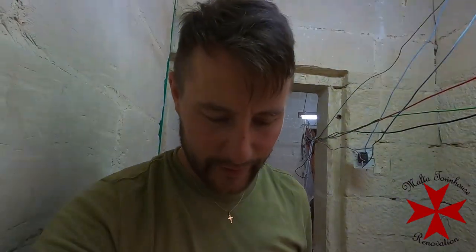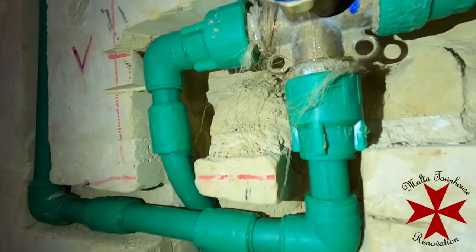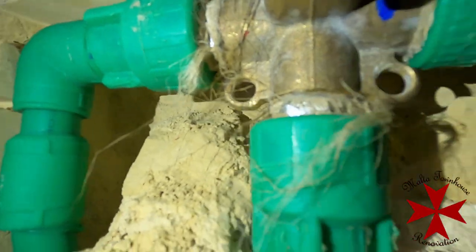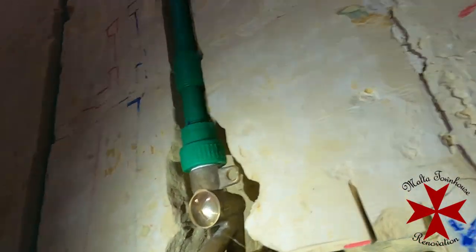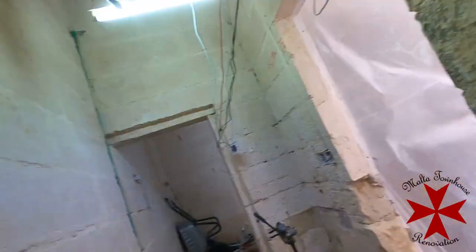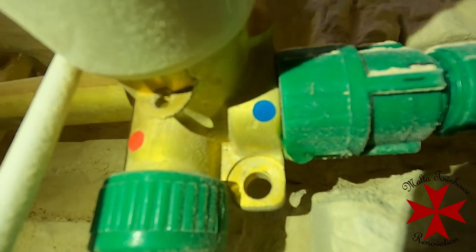Great success! Finally, finally, finally — the water has been on for a couple of minutes and there is absolutely no water coming out here. The old traditional method works. Now we just have to do something about this other connection as well — there are small drops coming with the tape, so we're going to have to cut that one too.